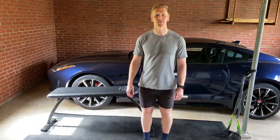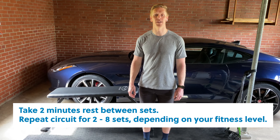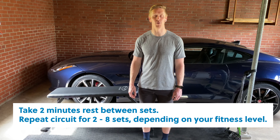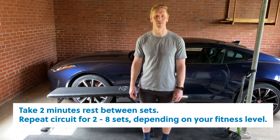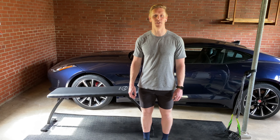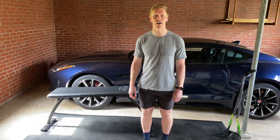After running through those five exercises continuously, take two minutes rest, then repeat anywhere from 2 to 8 sets based on your ability, fitness, and where you're at in your current preseason training cycle. Go ahead and give it a shot, and let us know your questions and feedback in the comments. Look out for more Lane 9 dryland swim workouts from VASA.